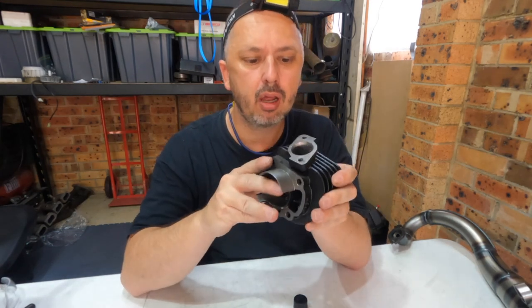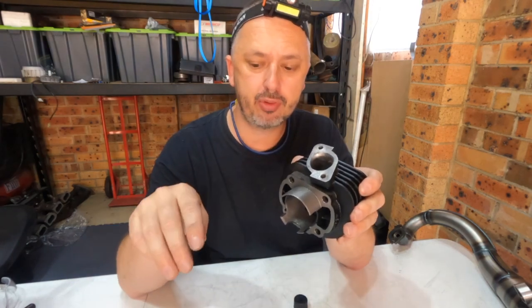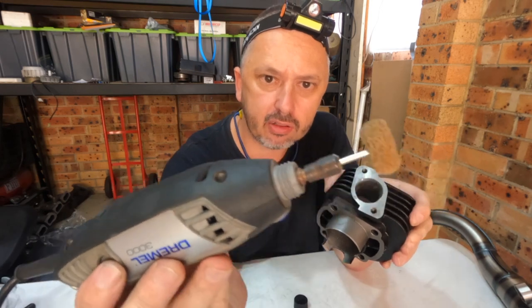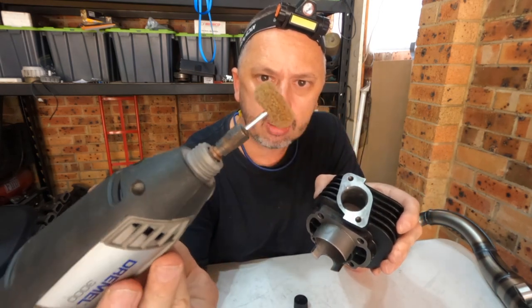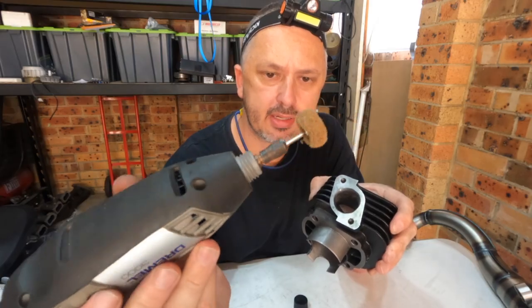One step to go. I filed it out with the hand file. Now I'm going to smooth it out with the die grinder — just a little Dremel — and I have this little polishing wheel on it. It's like a seaweed disc.